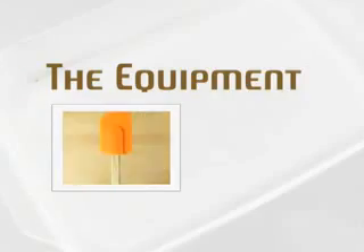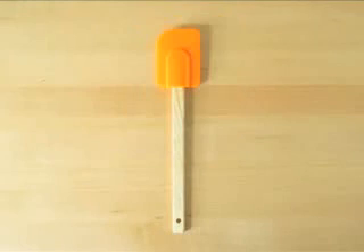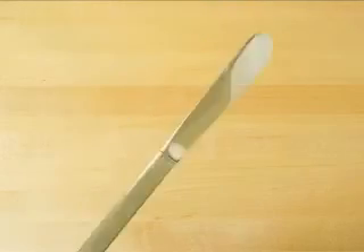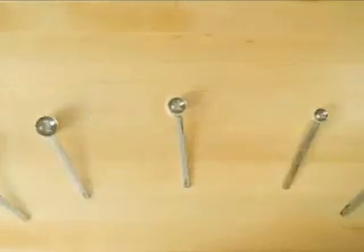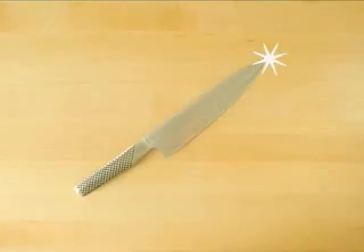And chopped walnuts, which are optional. For the equipment you'll need tin foil, dry measuring cups, spatula, cutting board, mixing bowls, butter knife, measuring spoons, whisk, an 8 inch by 8 inch by 2 inch pan, a toothpick, cooling rack, and a large kitchen knife.